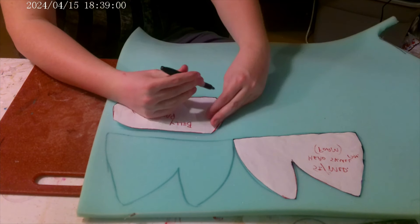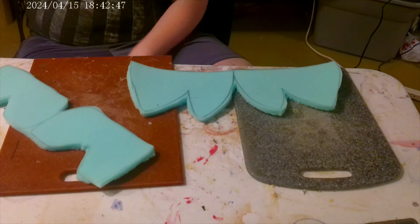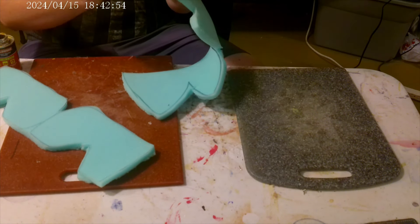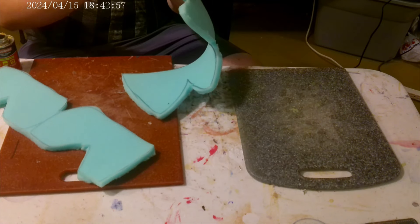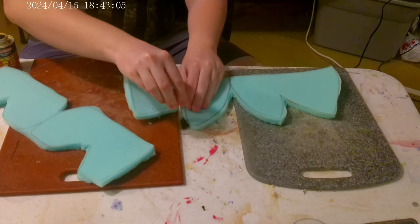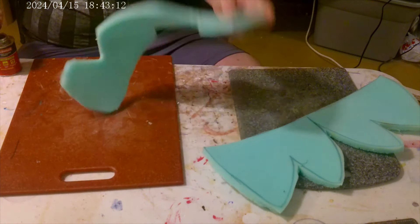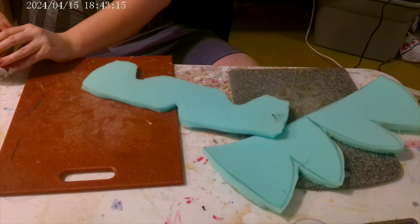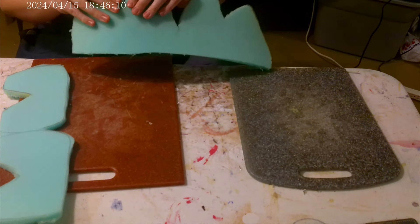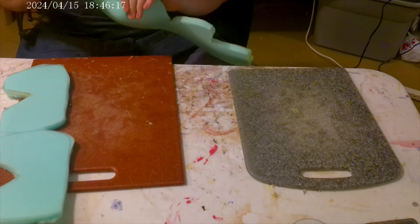I simply trace the foam out and then start cutting it out. As always, after I cut it out, I use contact cement to glue it together. You must be in a well-ventilated area when using this because it creates fumes, and those fumes are not healthy for your lungs. I just glue all around the edges of the head and then apply the glue to the body, and once it's tacky I simply press the pieces together for the head and body.